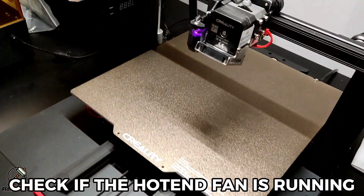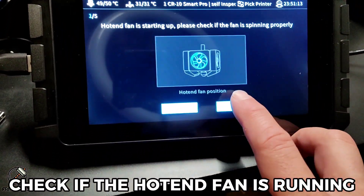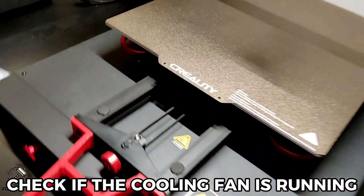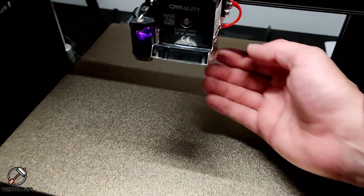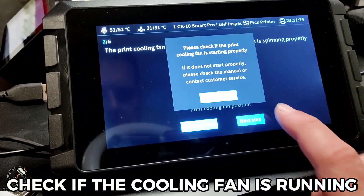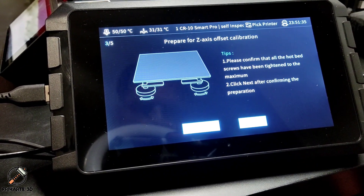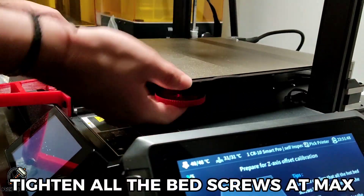Check if the hotend fan is running. Check if the cooling fan is running.